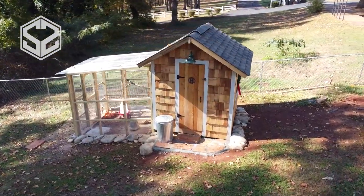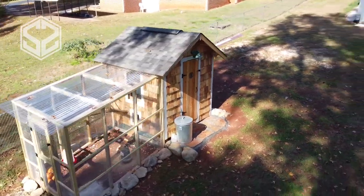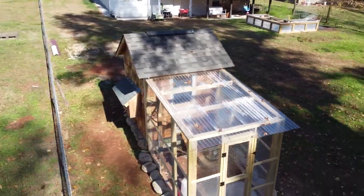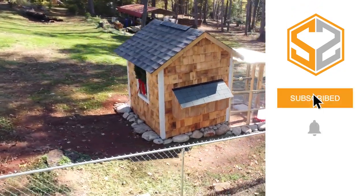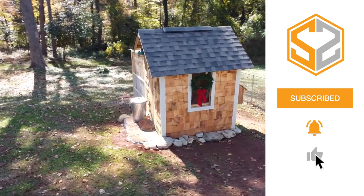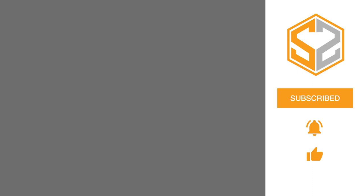We're planning on painting this once the pressure treated wood has dried out — it's good to let that season a little bit before you paint it, so we're waiting on that. We're going to paint all the pressure treated wood and trim white, and then leave the cedar siding alone and let that darken down to a nice dark brown color. I hope you guys found this helpful. If you did, hit that like button down below. If I missed anything or you have any questions, let me know in the comment section and I'll try to get back to you as soon as possible. Thanks guys, I'll see you in the next one.